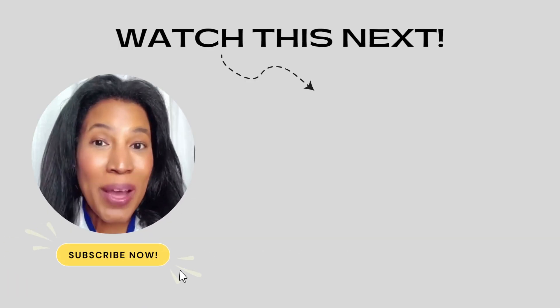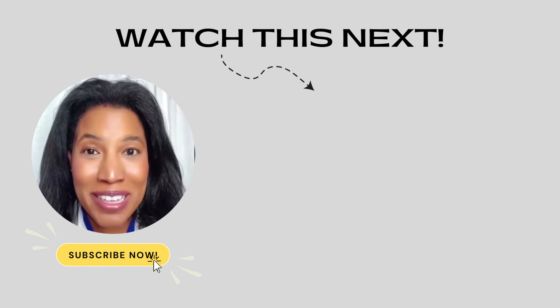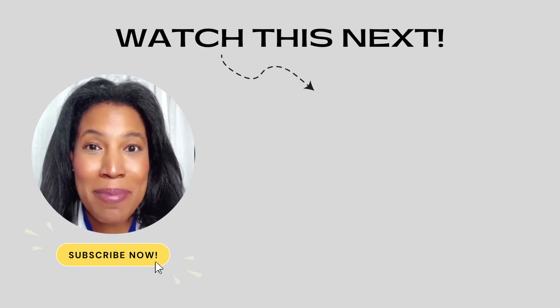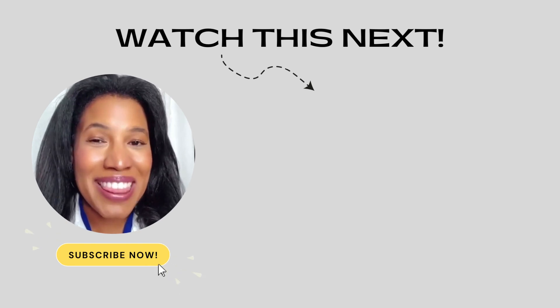If you want to learn quick expert skincare tips where I really break down your favorite skincare products and how they work, click the subscribe button and check out the next video. I think you'll really love it.